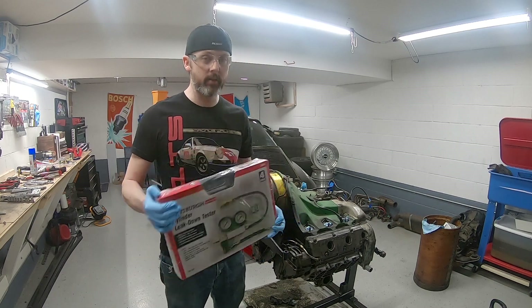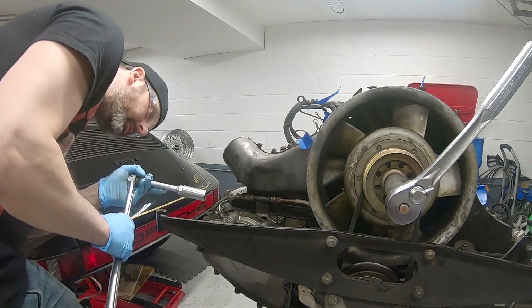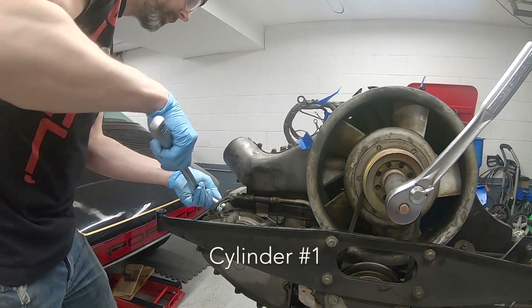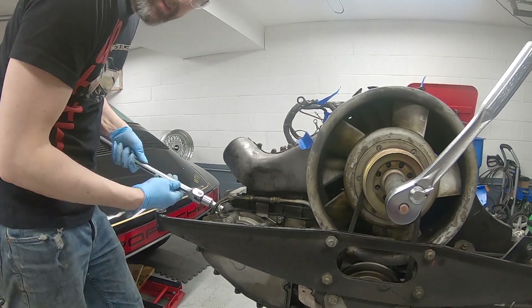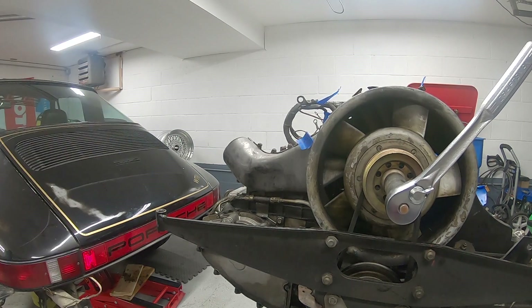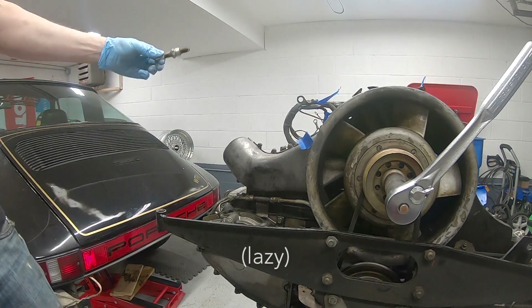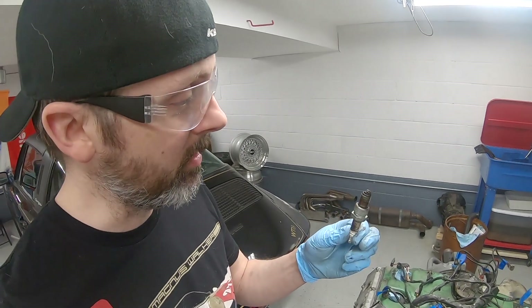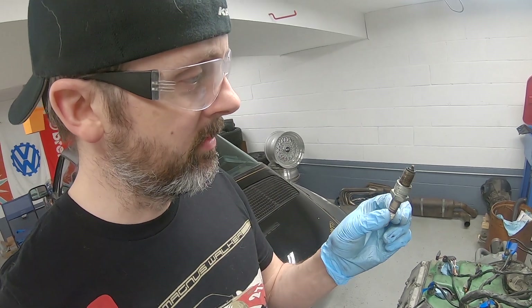Hopefully we get good news, then we can order parts and make this thing look badass and put it back in the car. I'm going to take out the spark plug, inspect it, and then hook up the leak down tester. Since I've owned this car I've never changed the plugs. Ideally they should be tan, but this is kind of a disgusting pig of a motor, so they're running a little dark.